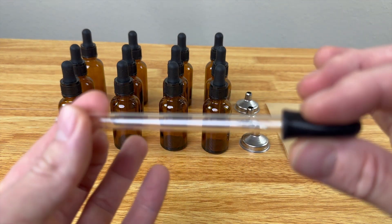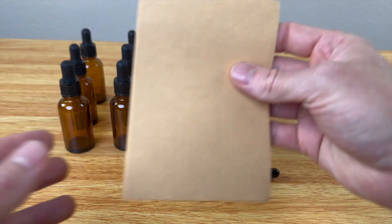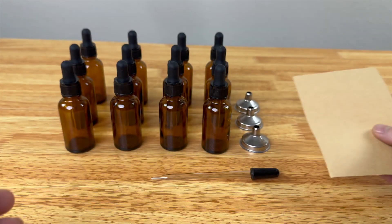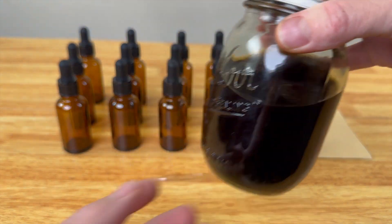There is a longer dropper that it comes with as well, and then you're going to get 24 labels so you can label the bottles. Now here is the tincture — let's put it in.